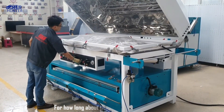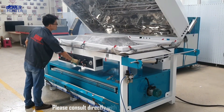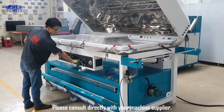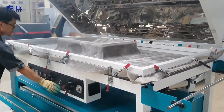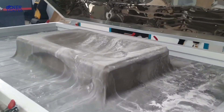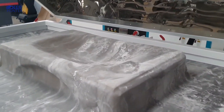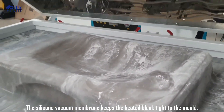For how long should the vacuum foaming process run? Please consult directly with your machine supplier. You can come closer to see — the silicone vacuum membrane keeps the heated blank tied to the mold.